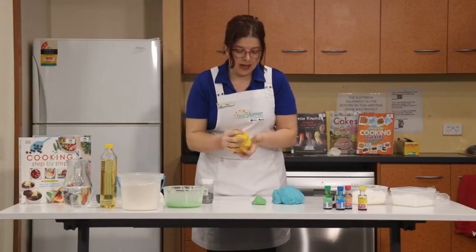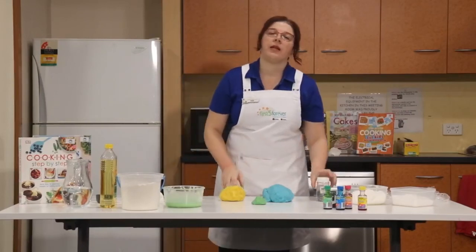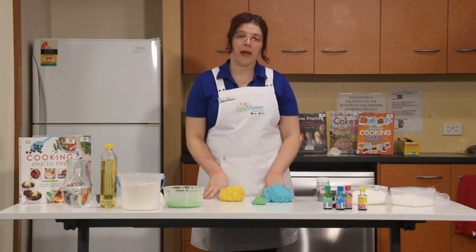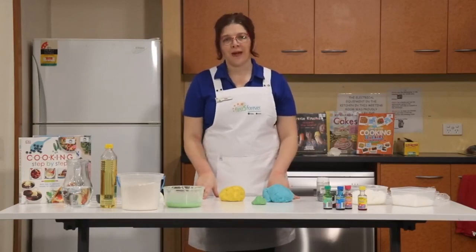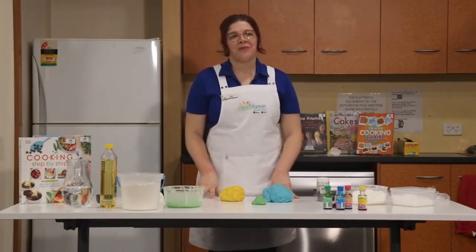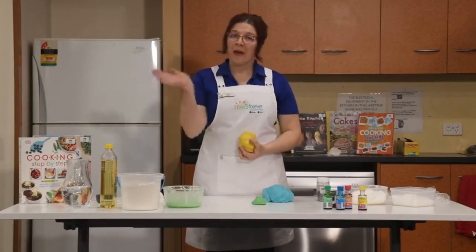That's all the time we have for making mess in the kitchen today. If you'd like to join us for more craft activities, we're doing a wonderful art program on Friday on our Facebook page. You can also look on our Facebook page for storytime sessions, playtime, and babytime sessions as well. Hopefully we'll get back to business pretty soon. Have fun for the rest of your holidays, have fun making mess in the kitchen, and we'll see you again soon. Bye!